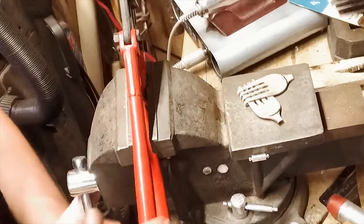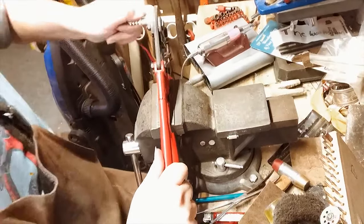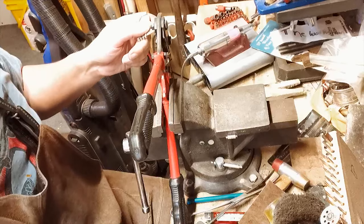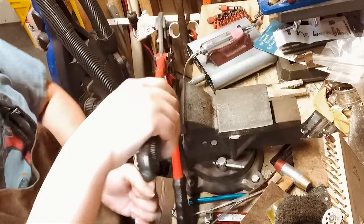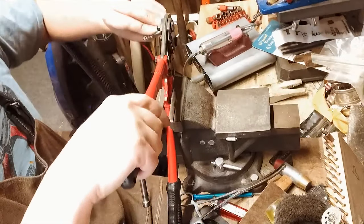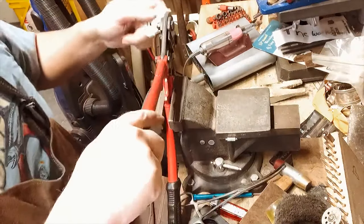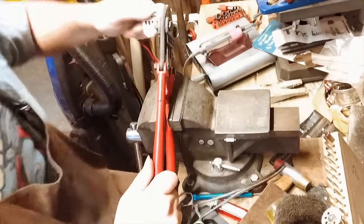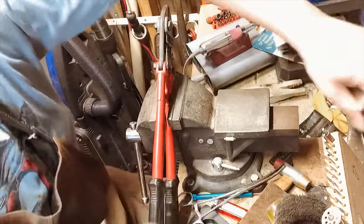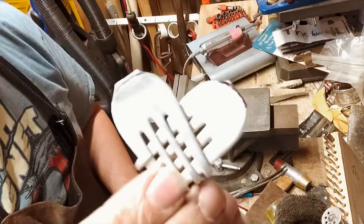The easiest way to get the bulk off is to make a snip. If it doesn't clip off cleanly, grab the piece you're trying to cut off close to the cut point and it will just break off. This saves a lot of pressure on your wrists and hands.